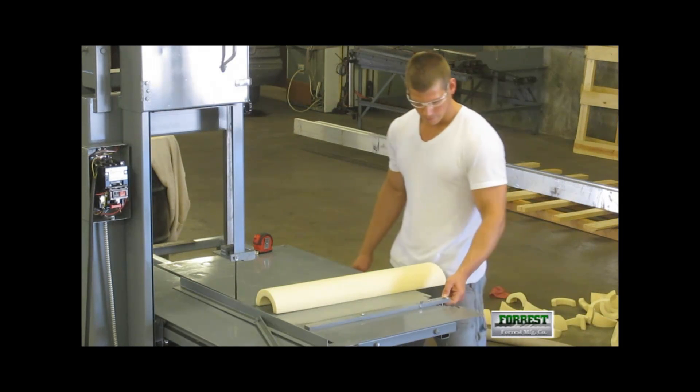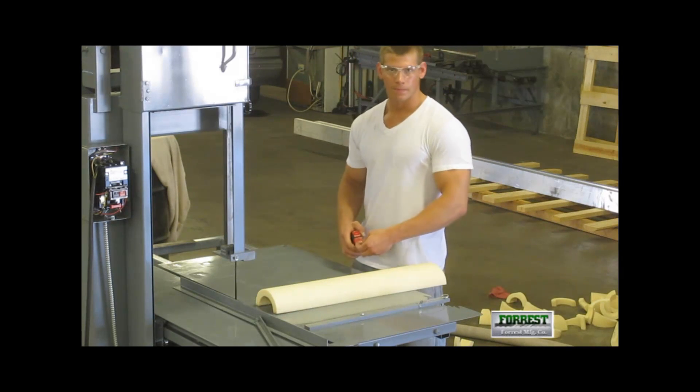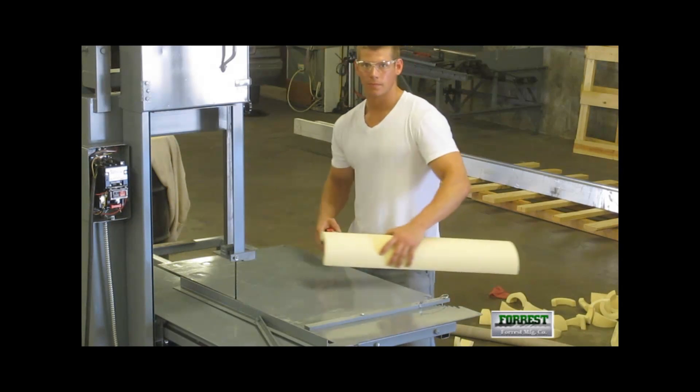We also set the miter back length. To do this, we inscribe a mark on the workpiece at 3 and 7 eighths inches.